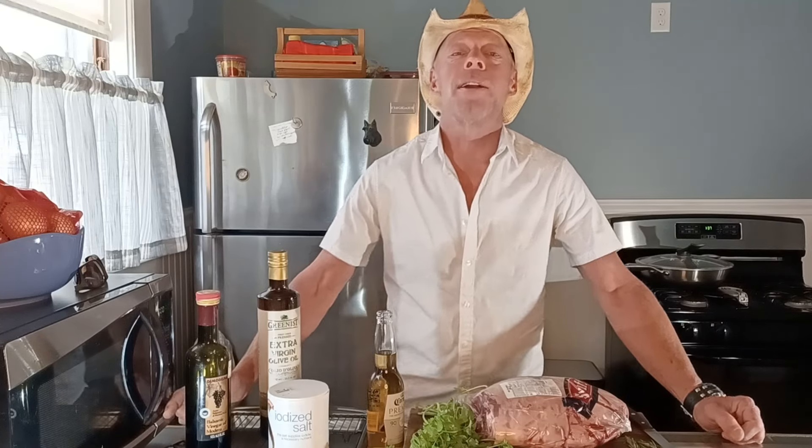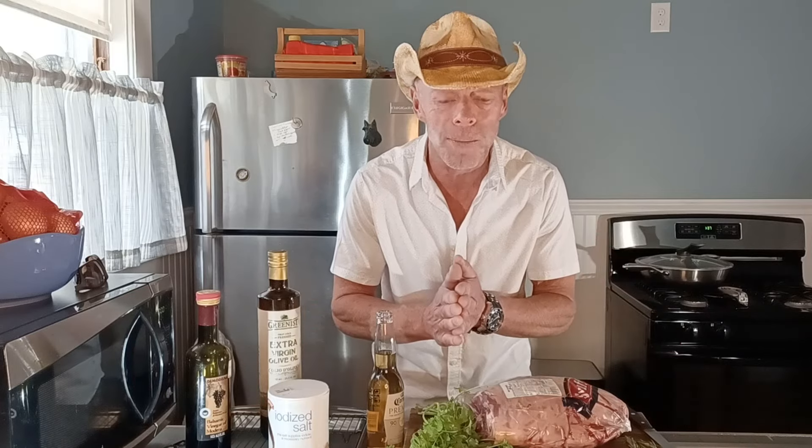Good afternoon, everyone. It's Saturday before Mother's Day. I'm going to have this uploaded today. Hopefully everything goes smooth. Anyway, welcome back to Wojimojo.